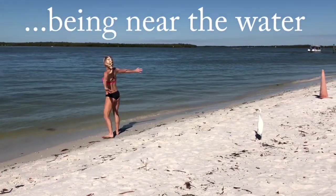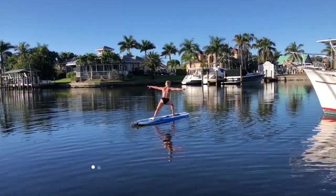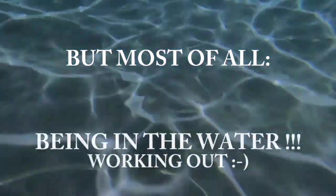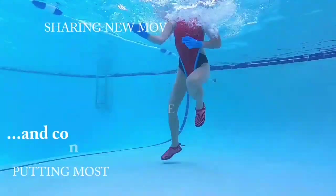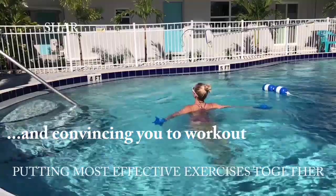I love being near the water, on the water, but most of all I enjoy being in the water, working out and convincing you to work out with me!